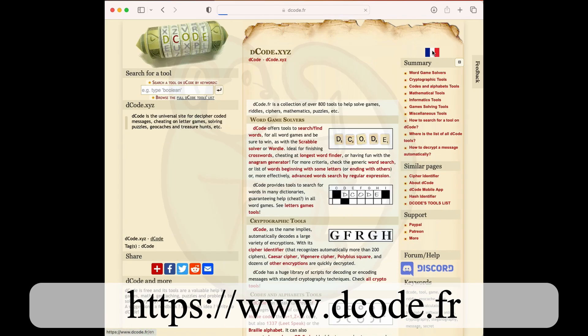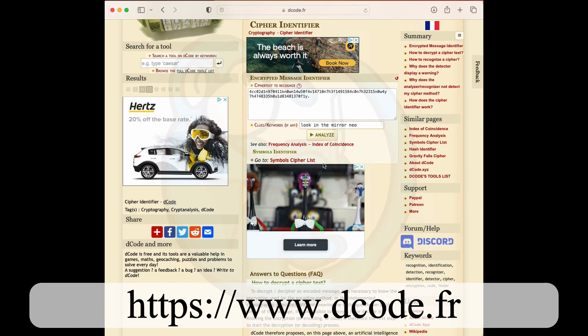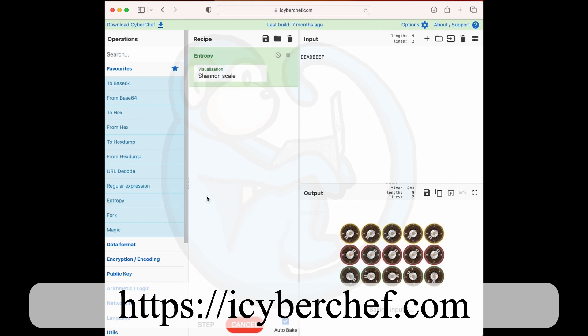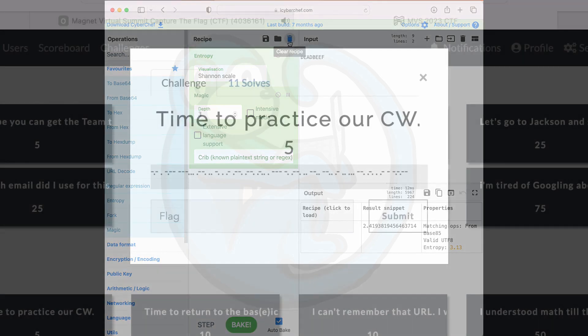Decode is especially useful as the cipher identifier will help you narrow down the gazillions of different ciphers that are out there. CyberChef is really good at making different kinds of algorithms available to you and you can do a whole bunch of different tweaking to get you what you need. Question one: time to practice our CW.